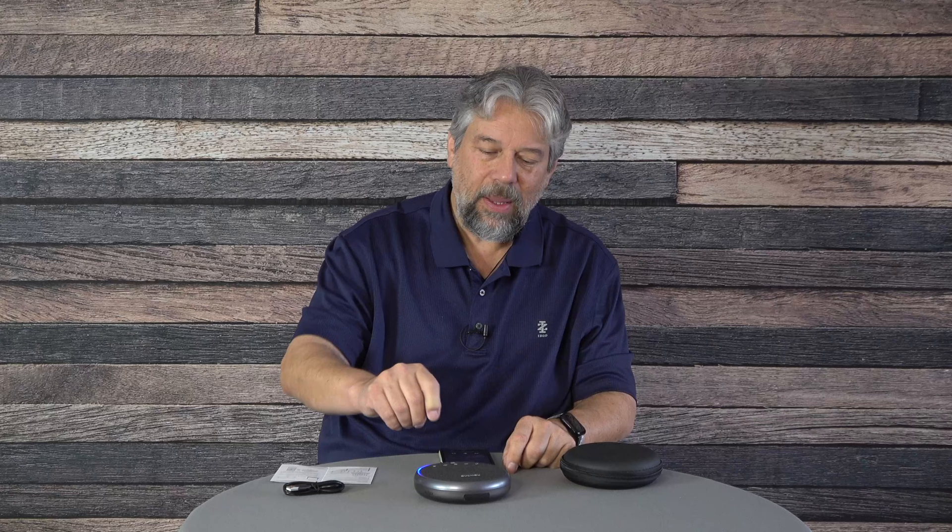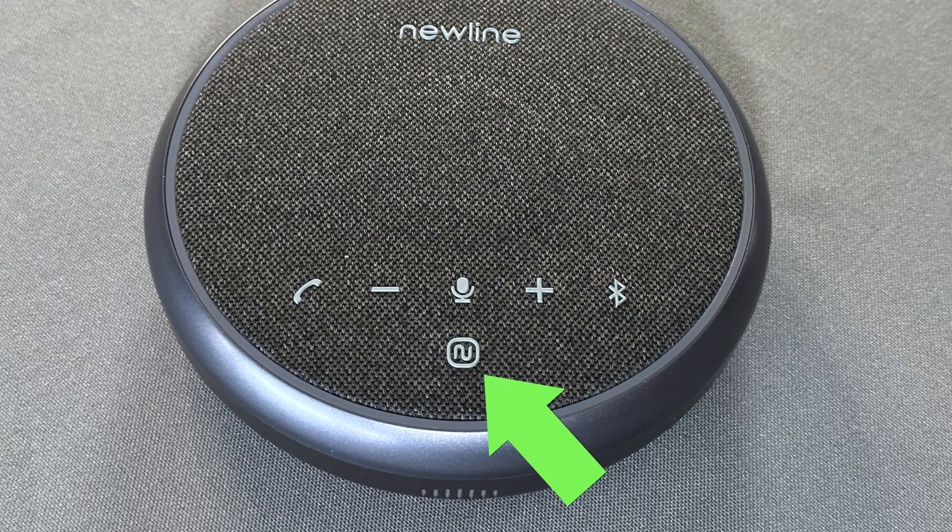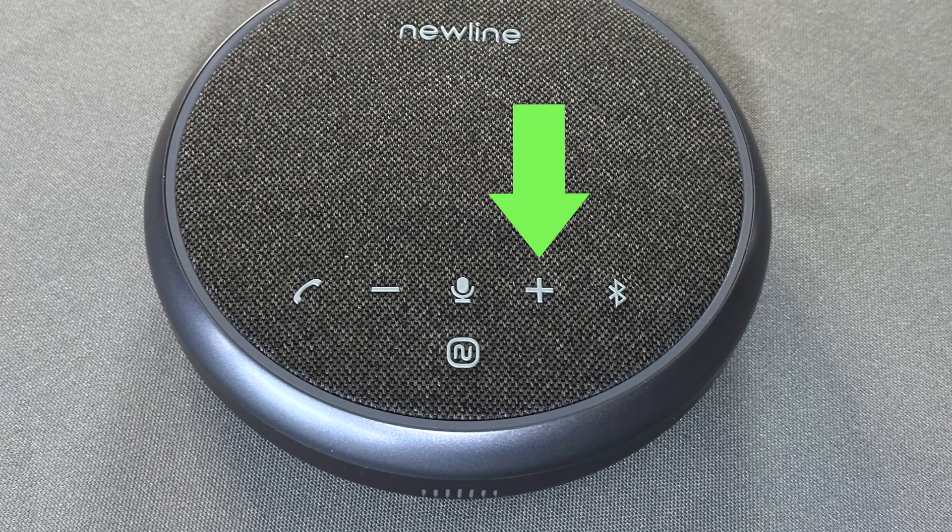I'm going to turn it on with the multifunction button, and it will pair with my iPhone since I've previously paired it. Let me give you a tour of all the buttons on the front: there's a power button, a call and hang-up button, decrease volume, increase volume, a microphone mute, the Bluetooth functionality button, and a status light ring — which I really like.